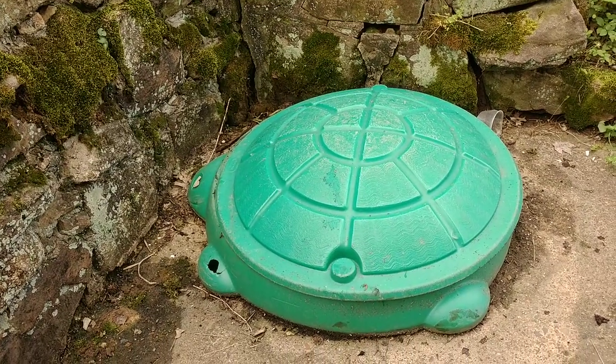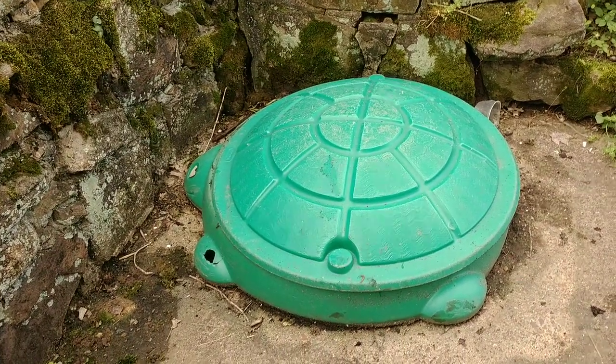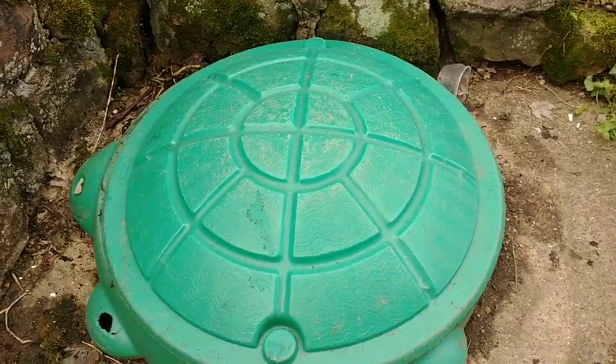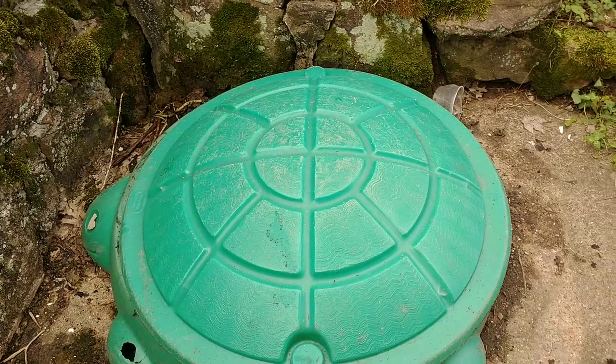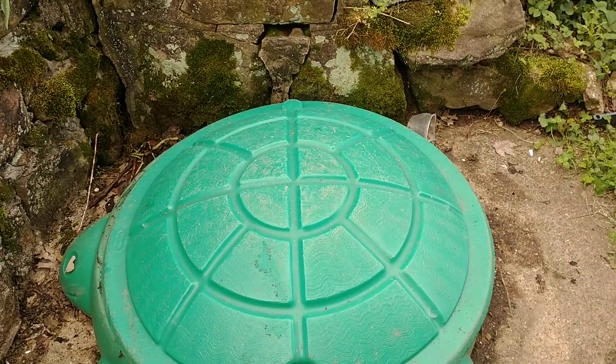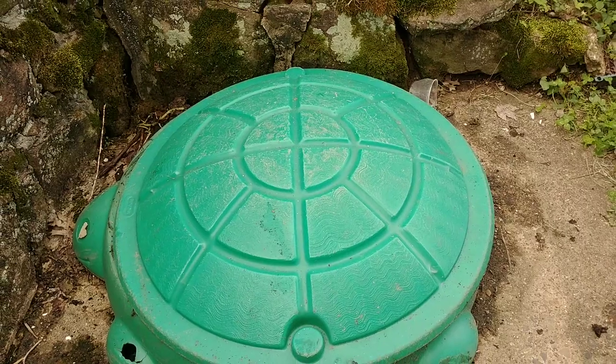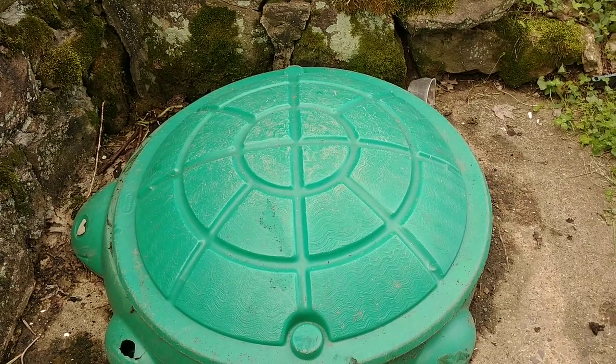I was back here cleaning the leaves and debris up and I hit something solid. It turns out it's this old sandbox shaped like a turtle, and inside of it all those leaves had been breaking down for years and years. It was just the most absolutely beautiful black compost you can imagine.